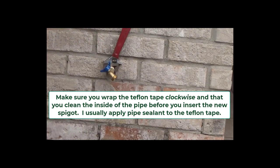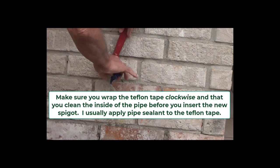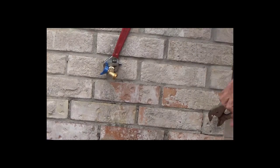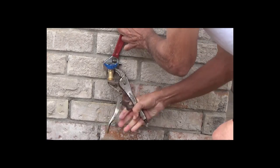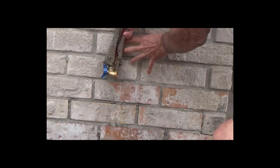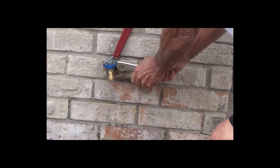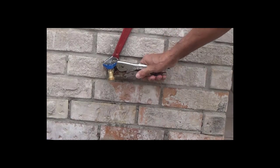Then you screw it on. The main thing is to do just enough revolutions so it stays firm — you don't want to overdo it, because if you break the pipe it's going to be an expensive fix. I did maybe about two to three revolutions. How many you do depends on how much Teflon tape you put on — I like to put at least five wraps. More is better than less, combined with a little pipe sealant.